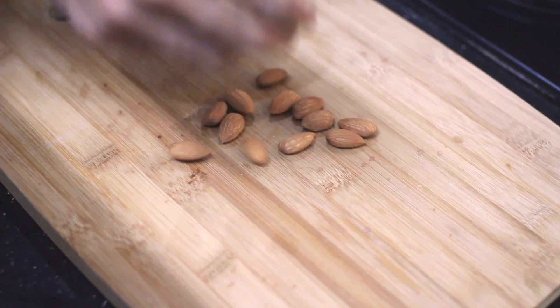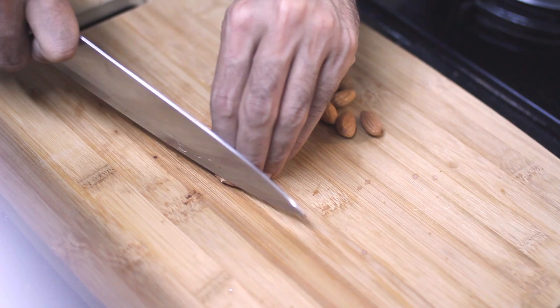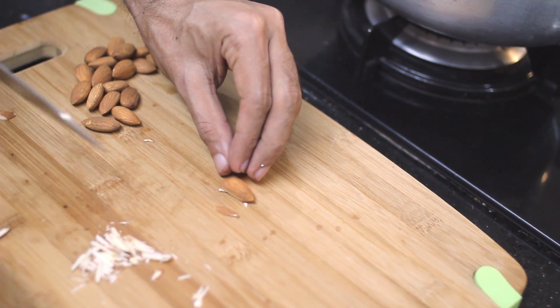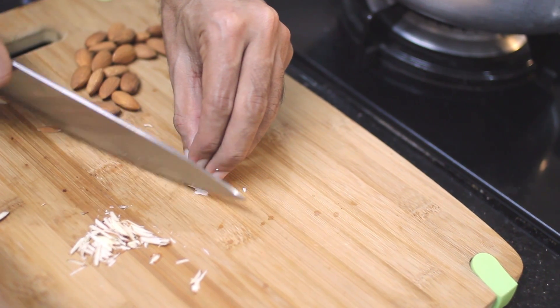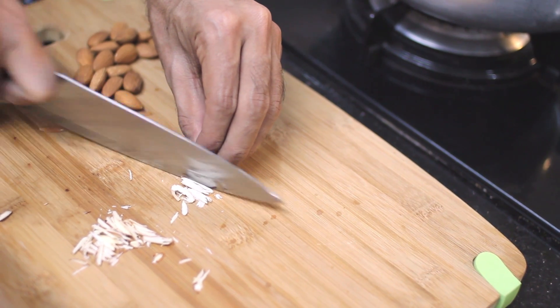Time to chop the almonds — we need almond slivers. I'll show you a cool technique to get perfect slivers. Take an almond — it won't stand because it's round, so you chop the bottom flat like this, and now it will stand. Now you can chop longer slivers of almond. See — you get longer cigars, longer slivers. Pretty cool.